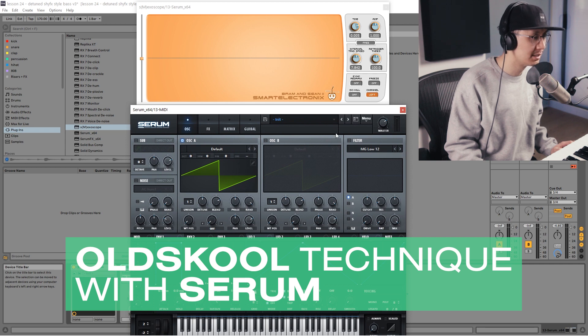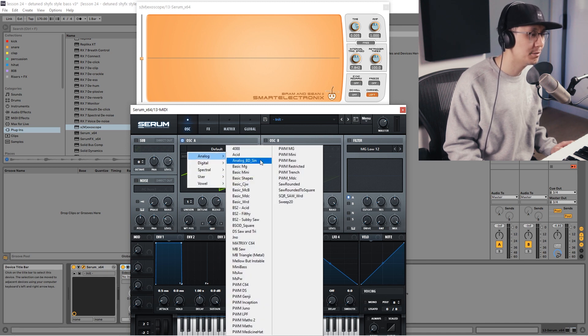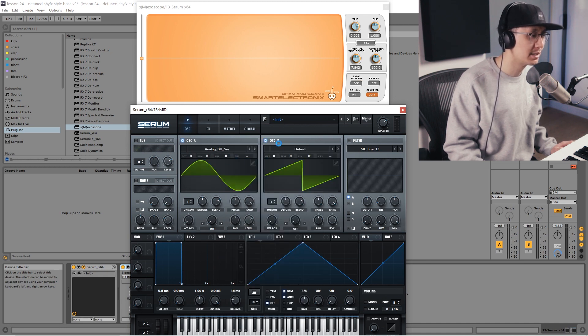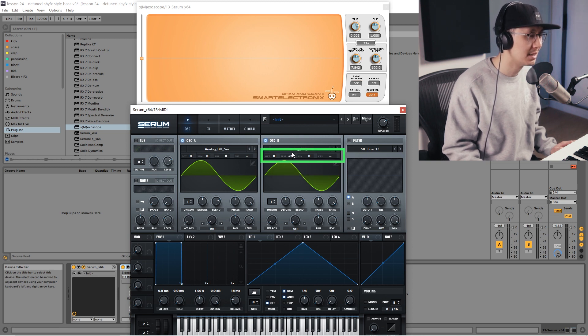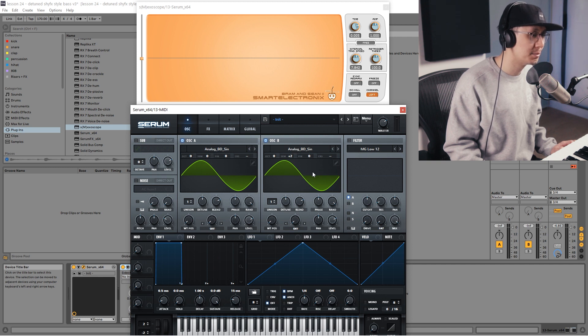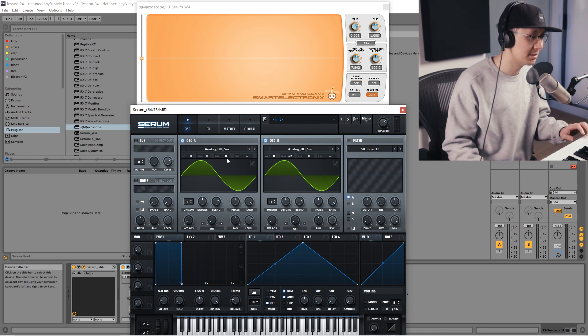The first synth we're going to try it with is Serum since a lot of us have it. Simply, the easiest way to make the sound is to use a sine wave. Then we're going to enable oscillator B and also use a sine wave. And we're going to detune — meaning one of them is going to play a different pitch. Usually it takes one or two semitones up to get that sound.